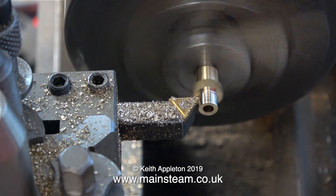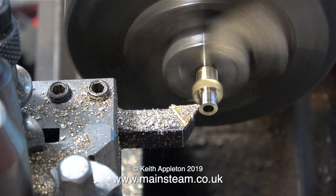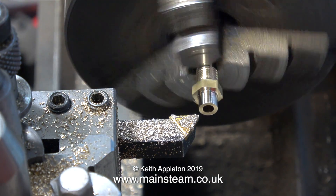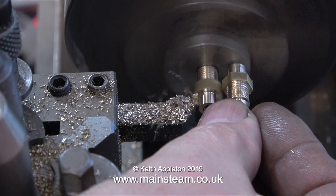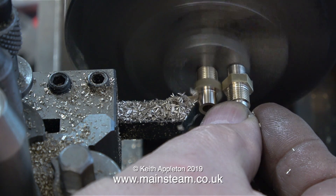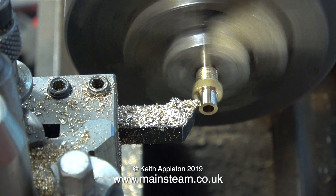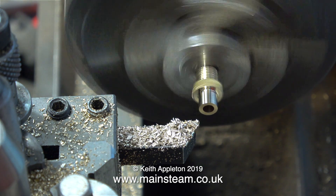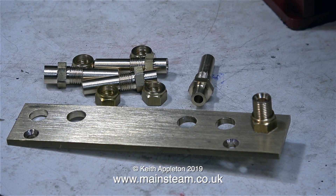The next part of the job is to reverse the components in the chuck and machine away part of the rear. The reason for doing this is that I'm going to be soft-soldering the piping to these fittings, and the thinner the metal, the less heat I will need. And I'm also making it nut-shaped. No one's going to see these fittings because they're at the back of the mounting plate, but that is not the point. I also drilled the holes a bit larger to 3/16ths of an inch in diameter on a couple of them, as well as the pressure fitting that will be silver-soldered to the pipe.